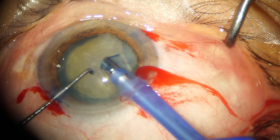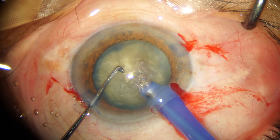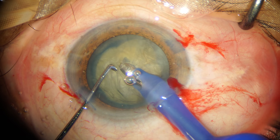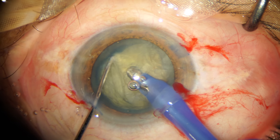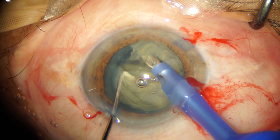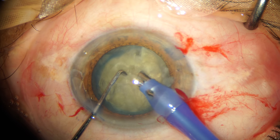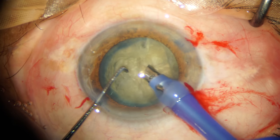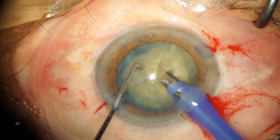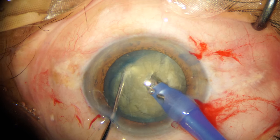Now we proceed with phaco emulsification. My preferred technique in a grade 4 to grade 5 nucleus is a direct chop. As you can see, I have impaled my phaco tip into the nucleus and I'm using my chopper to achieve the direct chop. With minor rotatory movements, I try to chop each hemi-nucleus into at least three pieces in a similar manner.